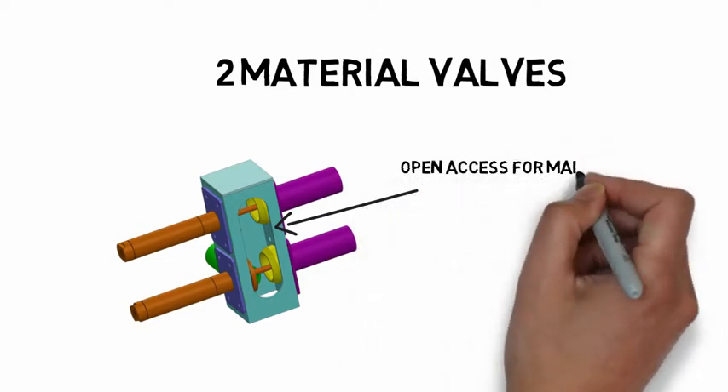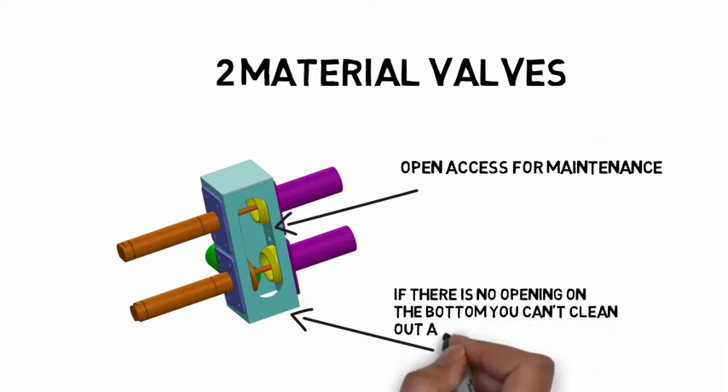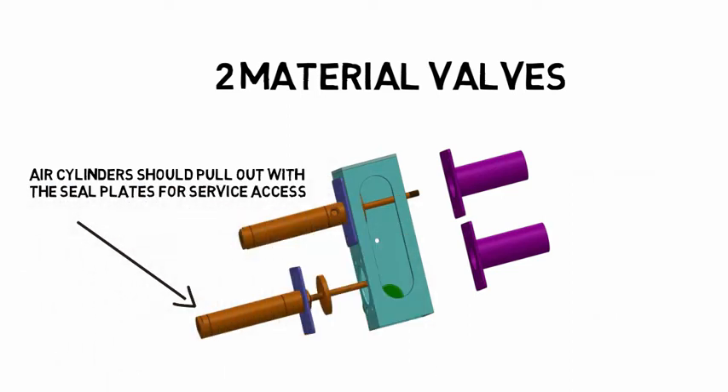As a result, it is less likely that the hose will whip around like a rat tail if it is disconnected. A two-material valve should have open access for maintenance. If there is no opening on the bottom, you cannot get the material out when you change jobs. Most two-material valves have no access on the bottom. Cylinders that can be removed with the seals from the outside of the valve are much easier to work with.